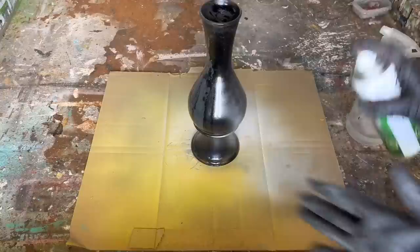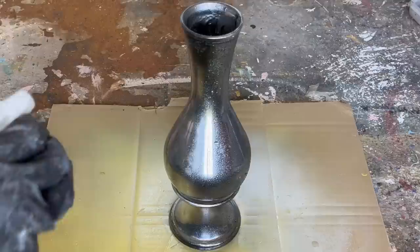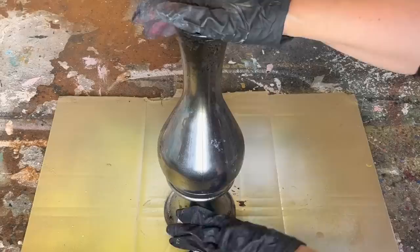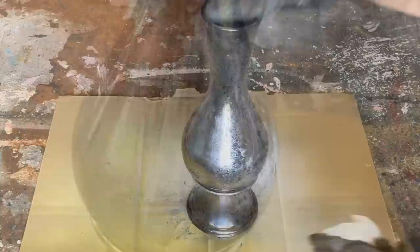I have a solution of 50% vinegar and 50% water in my squirt bottle. I'm giving a light coat of the mirror effect spray over the whole vase, then squirting on that vinegar mixture while it's still wet, and dabbing away with a paper towel. We'll do a couple of layers and, as we get going, it's going to create a really beautiful vintage mirror effect.